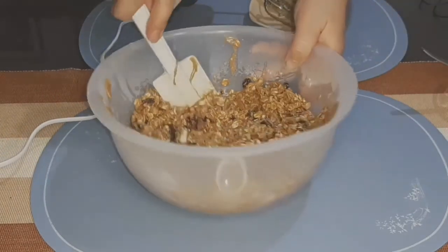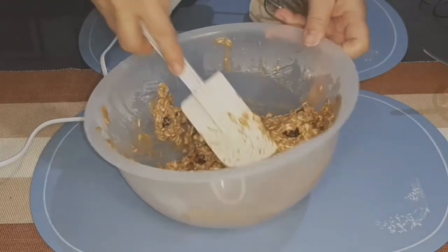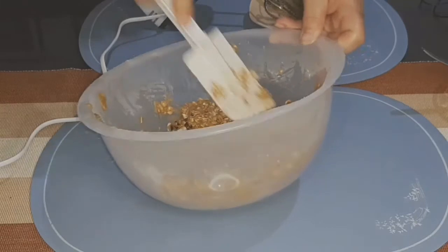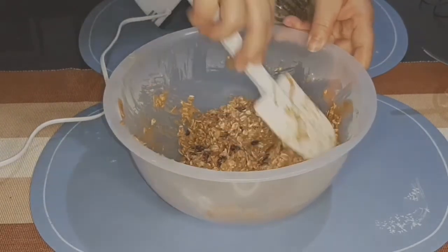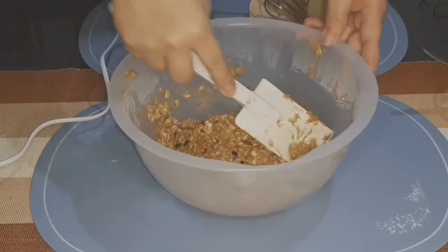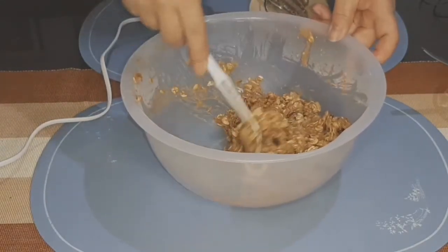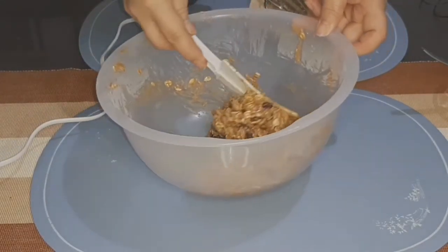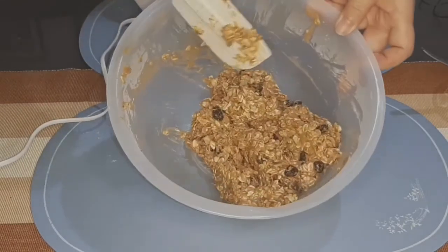So kapag combine na yung ating mga ingredients, haluin lang natin sya ng spatula. So okay na ito mga kamamis.